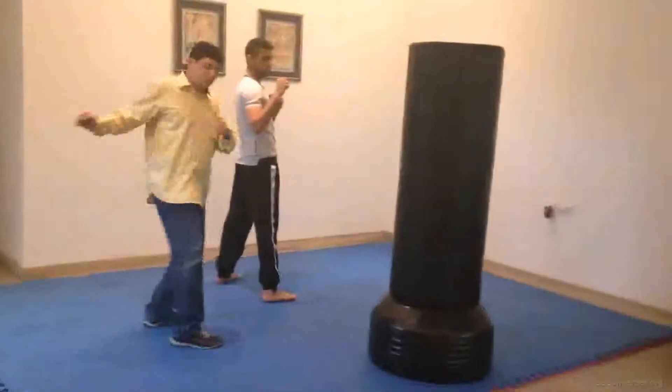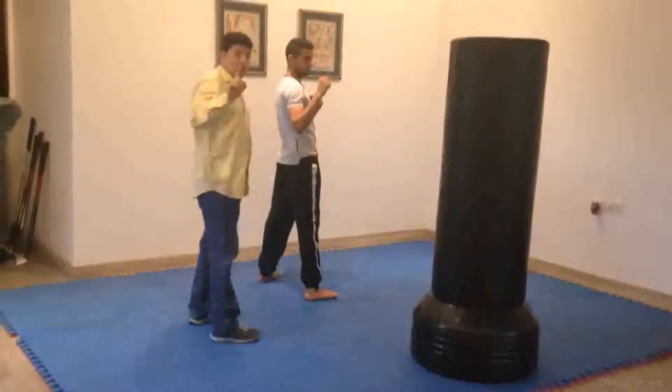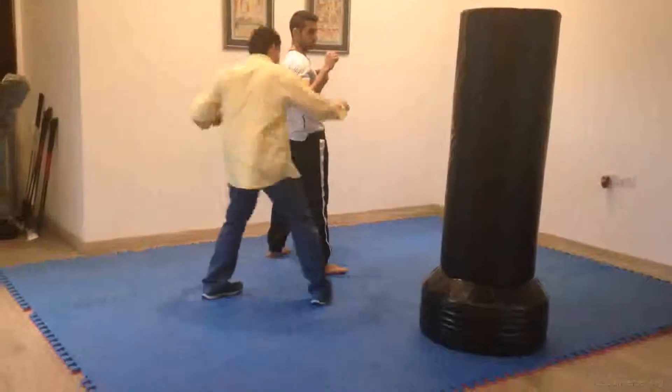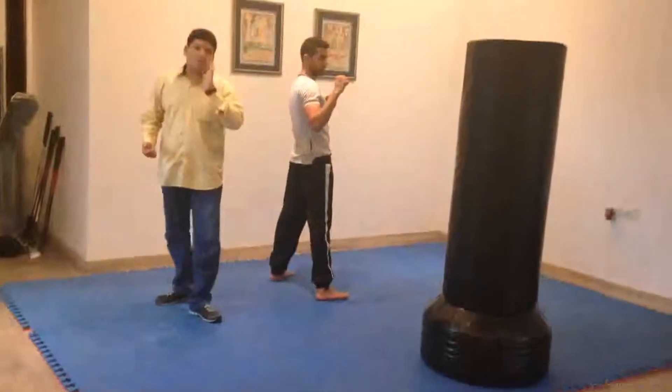When you are doing this motion you need to go and step across with the spin simultaneously. Do not do this — this is wrong. You need to go over there and go with the step and your spin simultaneously in one go.